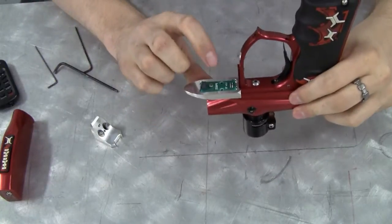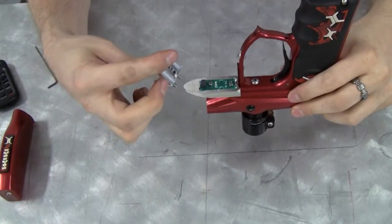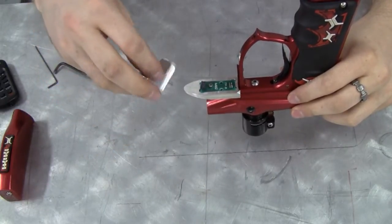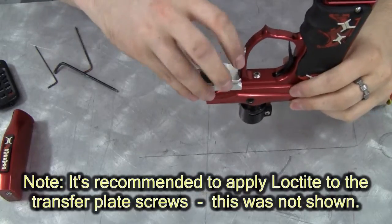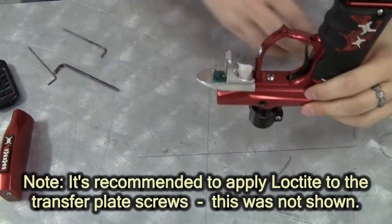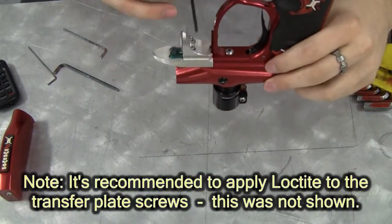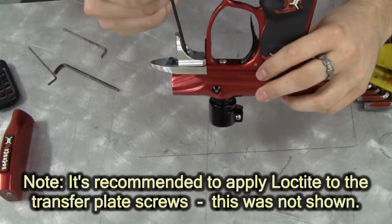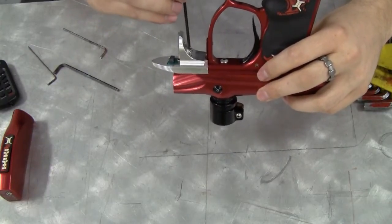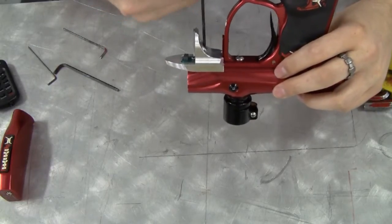Now that you have the top portion in position, take the bottom portion and align it down through the screw holes. Use an Allen wrench to tighten the screws most of the way down, but don't tighten them all the way because you'll need to do some test fitting in a second.